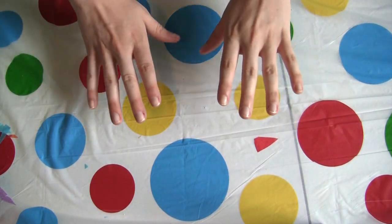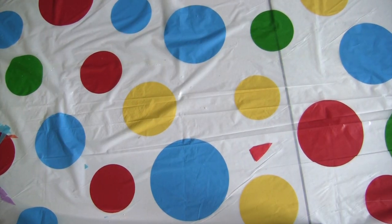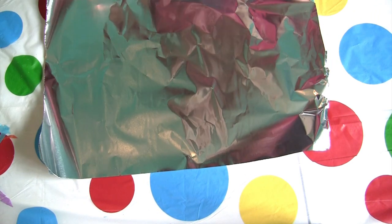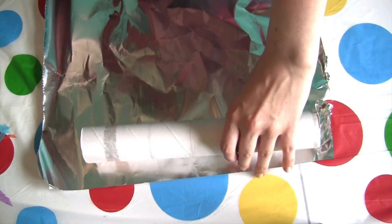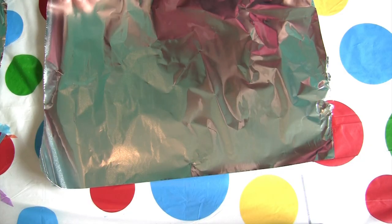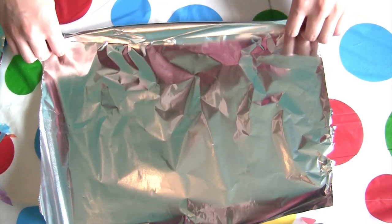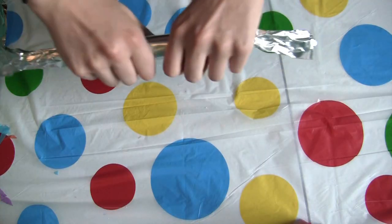While we're waiting for that to dry, let's get started on our rain stick. The first thing you're going to need is two sheets of aluminum foil. The first one should be a little bit longer than your paper towel tube. Your second sheet should be about half the size or a little bit more than your first sheet. You're going to want to wrap it, twist it up, and roll it up until it resembles a stick.